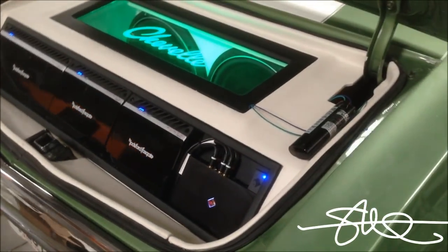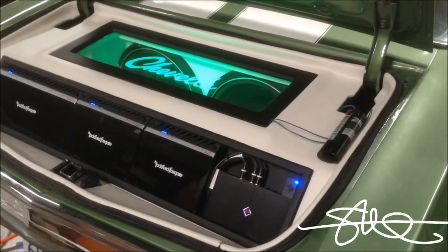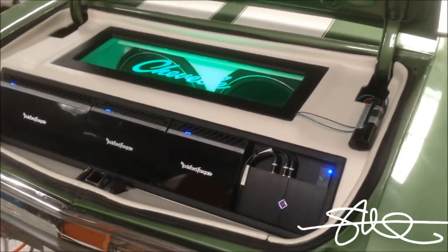Don't mind the wire hanging off over there — that's just hooked up to a little battery so I can test out the LEDs and make sure it's all working. Tomorrow that will be all hidden, of course.